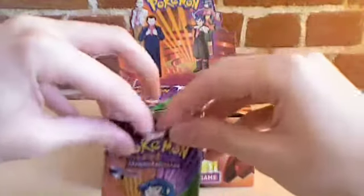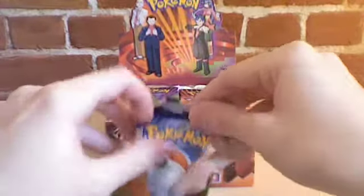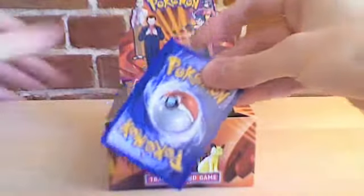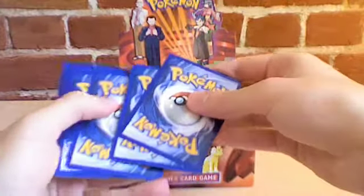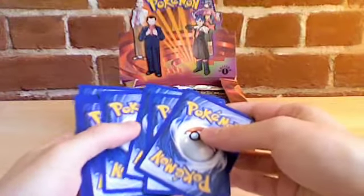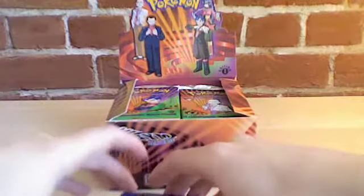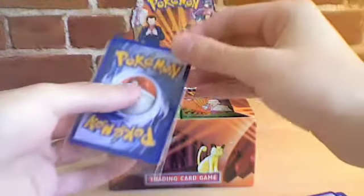Oh, ripped it. Completely ripped it. Alright, so I believe it's fifth card from the back. And because I'm completely obsessive about my card's condition, I am actually going to be immediately putting the rare card inside a protective case and then looking at it last.